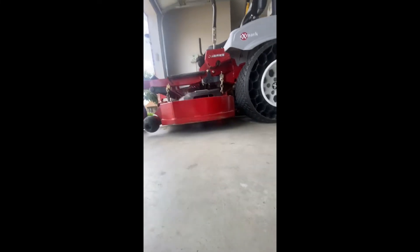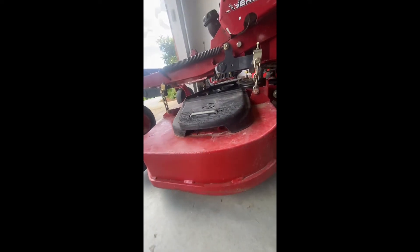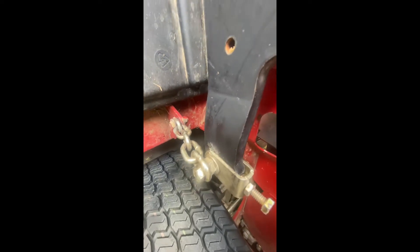As you can see, the back is still slightly a little higher than the front. But at this point, this is tapped out — that's the lowest it's gonna go in the back, and it's at the highest it's gonna go in the front.